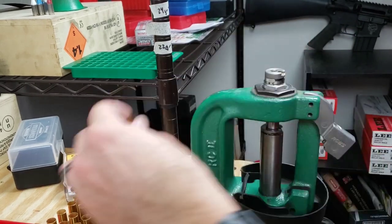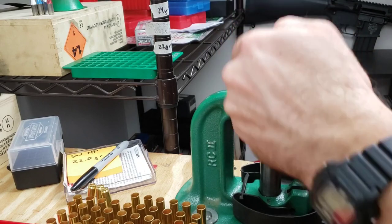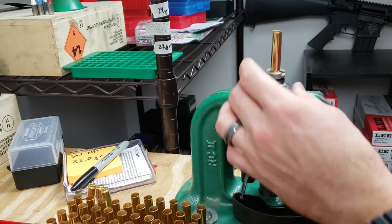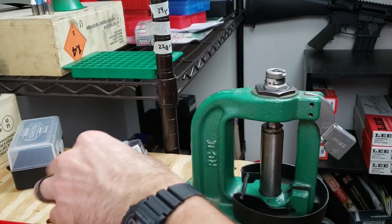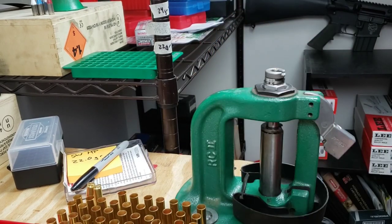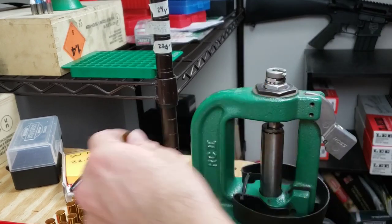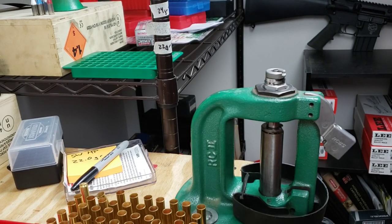We'll get to throwing the powder, which I'll be using my Uniflow for. We're using Shooter's World heavy pistol again and will be throwing 22 grains. I'll show you that here in just a minute.